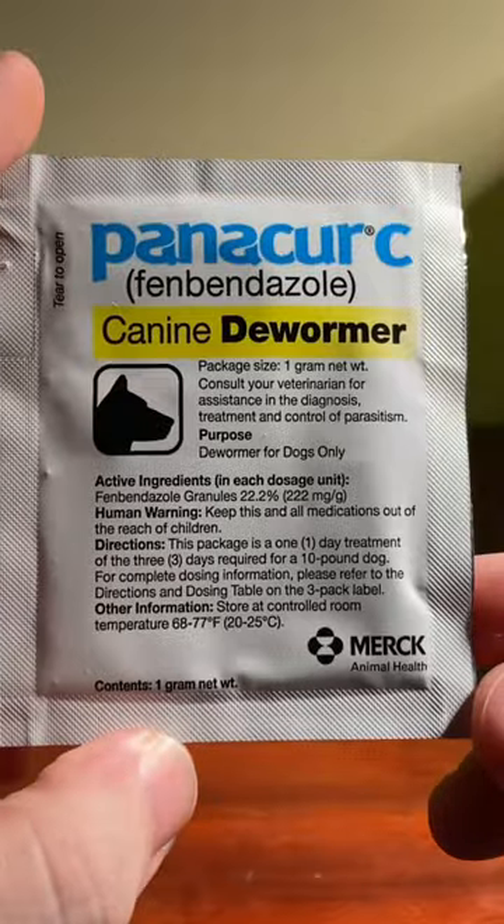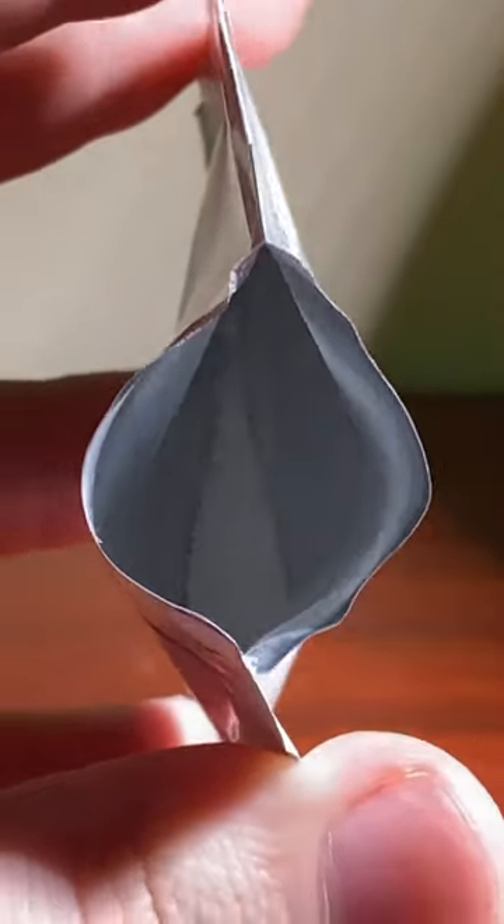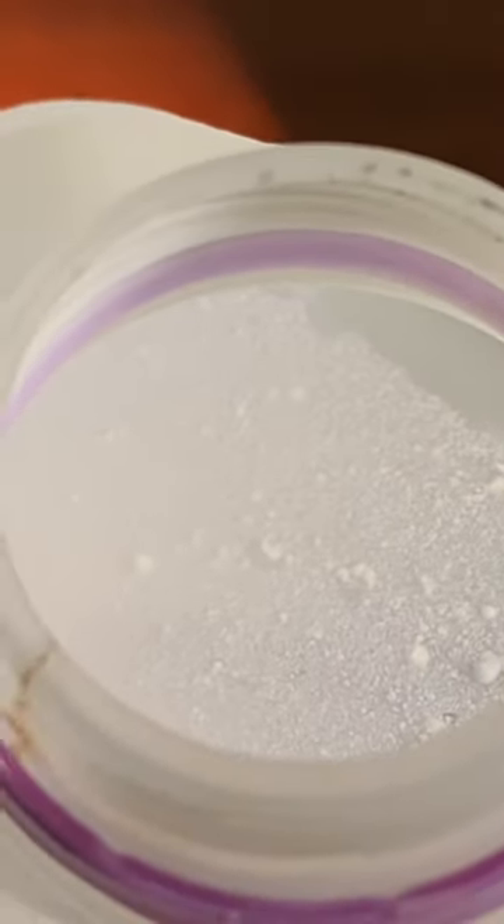Most people in the hobby use a dog dewormer to get rid of them. I'm using a product called Panikur C. The active ingredient is fenbendazole. I'll have a direct link in my bio with exactly what I'm using.